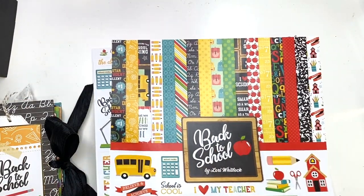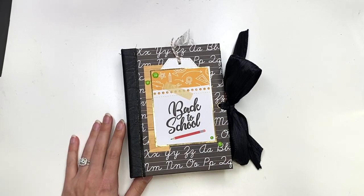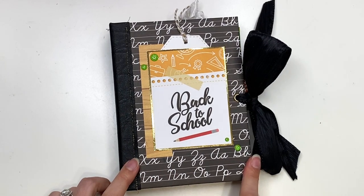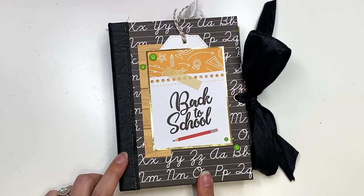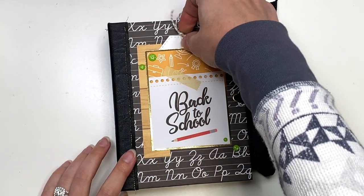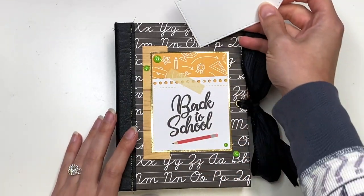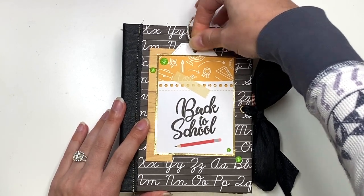Okay, so let's get started and I'm going to show you guys what I created. So this album, I think it measures 4 and 3/4 by 6 and 3/4. I have this cut-apart here that says back to school. There's a tag here where you could add the grade that the child was in, the name of the child or whatever — maybe you have multiple kids and it's specific to one child.